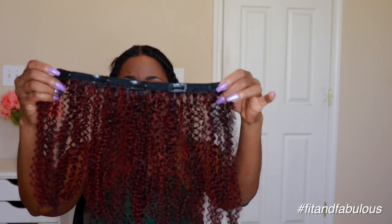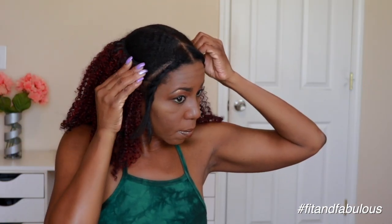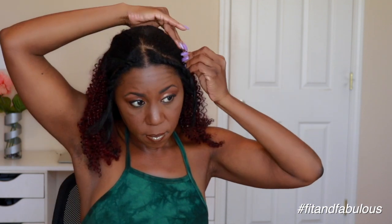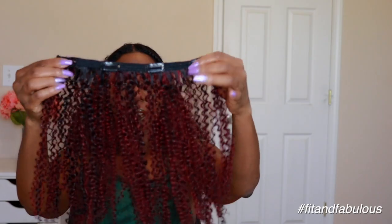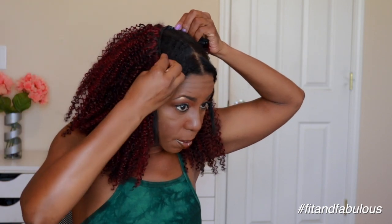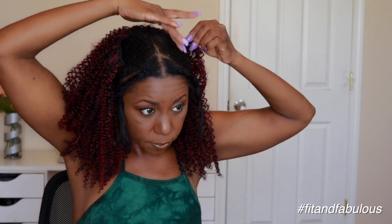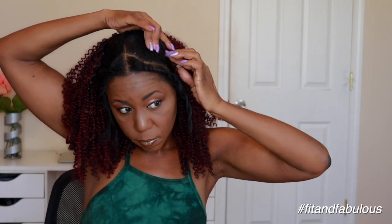Next I'm going to put in the 12-inch piece and I'm going to put that right at the crown of my head — that's the largest part of your head, so I chose to put the largest piece there. I'm telling you where I'm installing the different pieces because when I first installed these, I had no idea where to place them, so I'm sharing it to give you an idea.